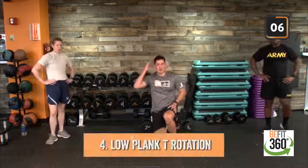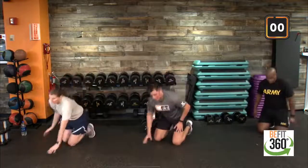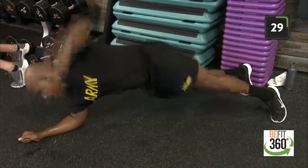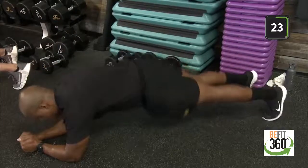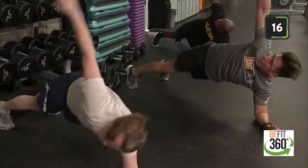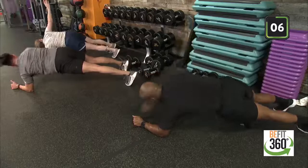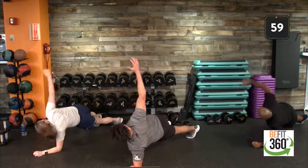Good work — pushing through round three. Low plank T rotation, or a low plank hold. Coming up in two, one. Doesn't look like a lot of action is going on down here, but we are asking a lot of effort from our bodies to keep us in that low plank, hips down and square to the floor as we rotate — gaze following our fingertips up towards the sky. Keeping on our toes. Last 12 seconds, nice control. Last five, three, two, one, and time.